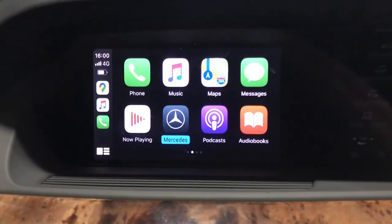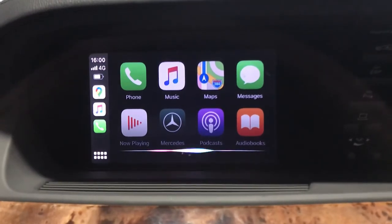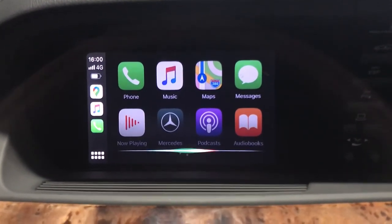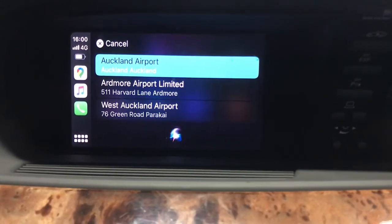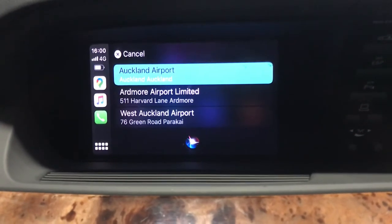Hey Siri, use Google Maps, take me to the airport.